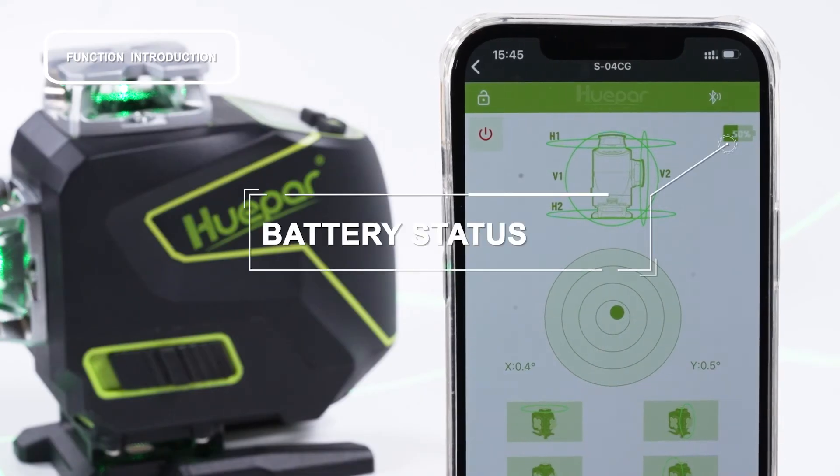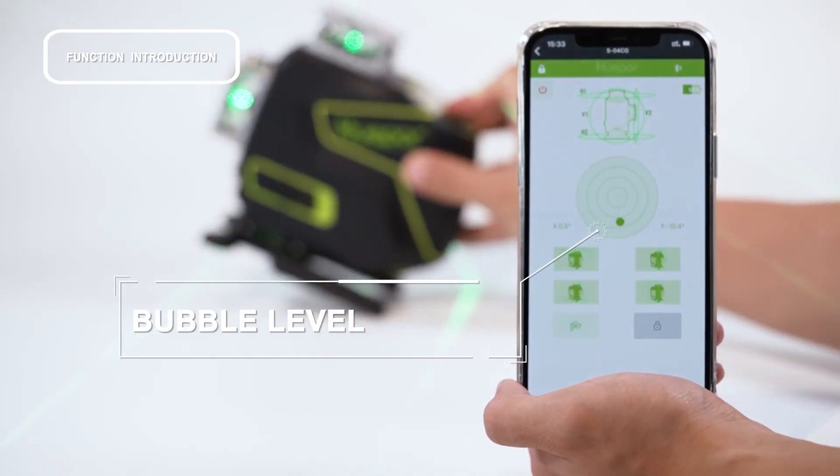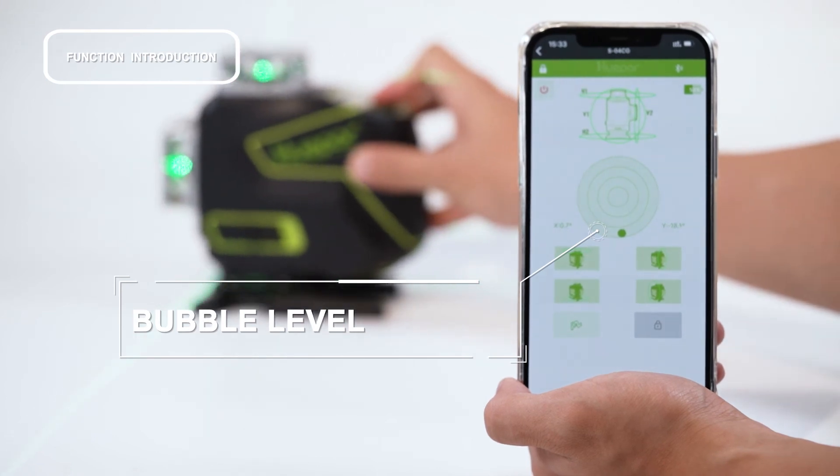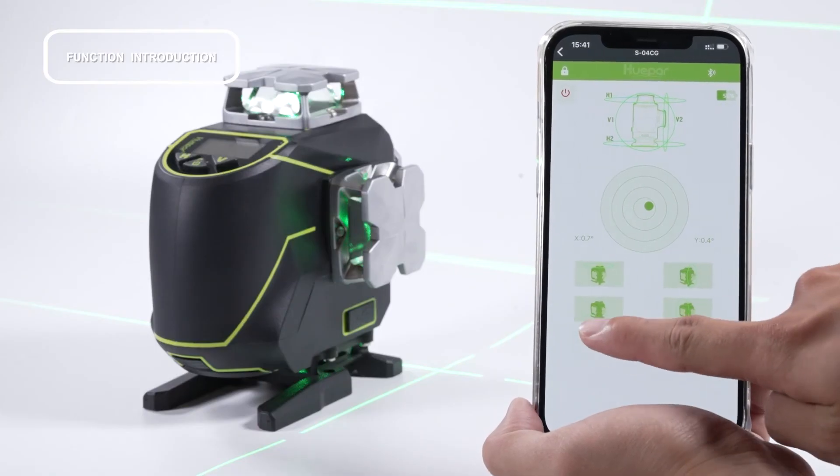Battery status and bubble level — this is an electronic bubble. You can also switch the pulse mode on or off.